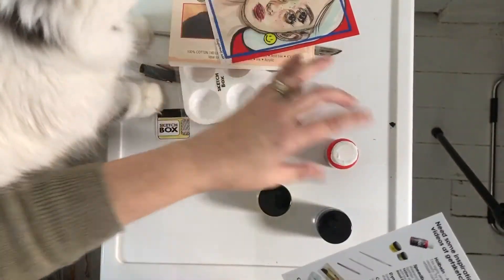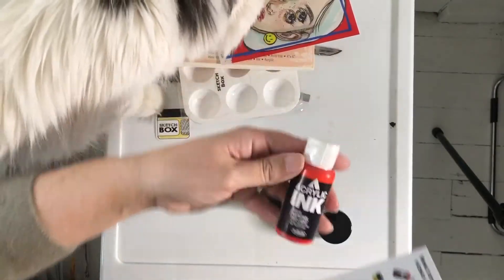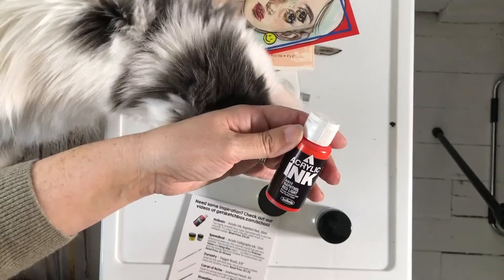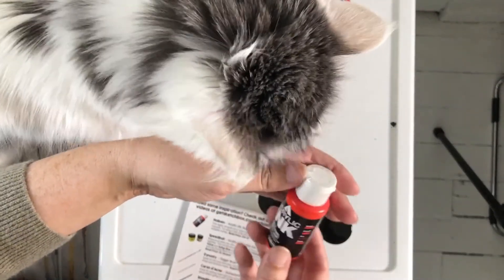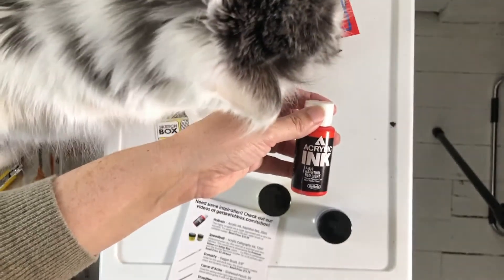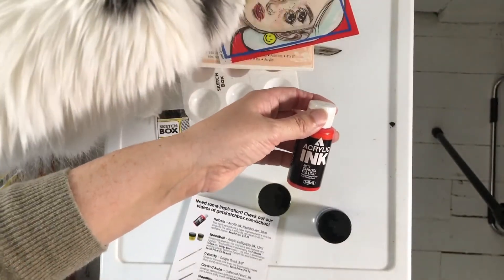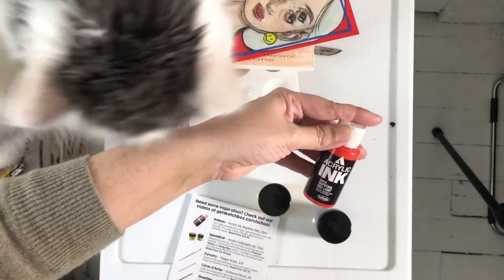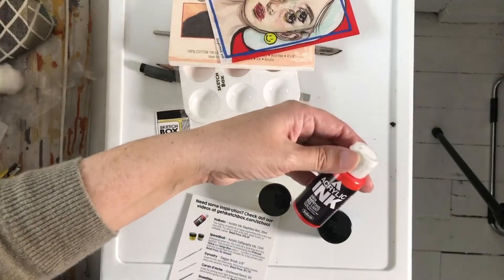And the final thing is acrylic ink by Holbein. I don't think I've ever had acrylic ink before, so that'd be a nice try. I do like subscription boxes for things that I wouldn't normally try, or can't get here easily.